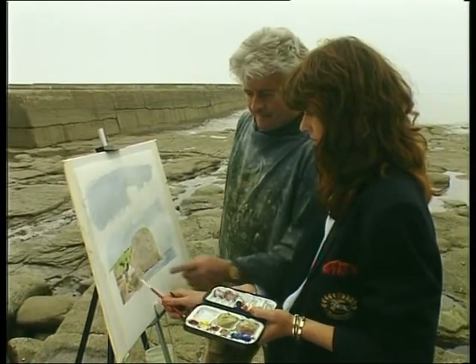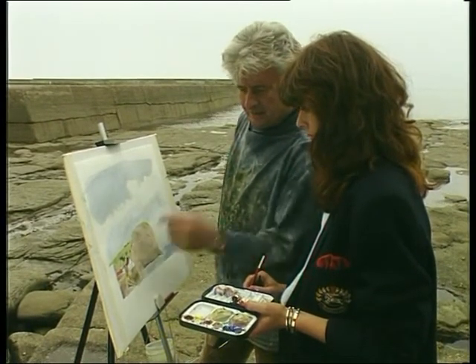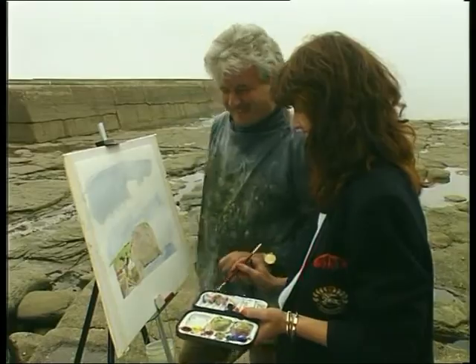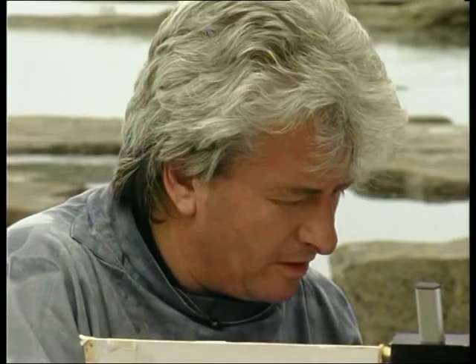That's lovely. Those are steps there. And then what are you going to do here? You're finished here then, have you? No, you haven't. At the moment it looks like Gibraltar, so let's just help it a little bit.